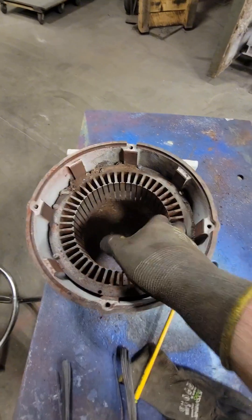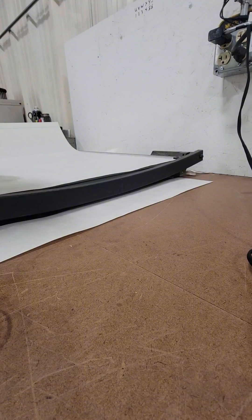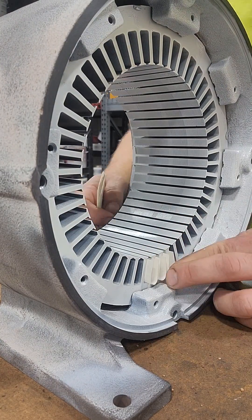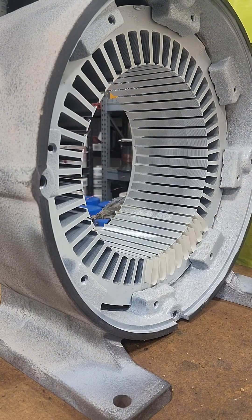Once we've got the original winding out, we're going to clean up the stator. We're going to start cutting our paper so that we can re-insulate all of our slots. These were flat bottom slots, but there was a massive amount of room in these slots, so I'm not going to crease the bottom — I'm just going to insulate these and move forward.